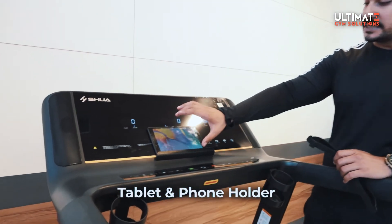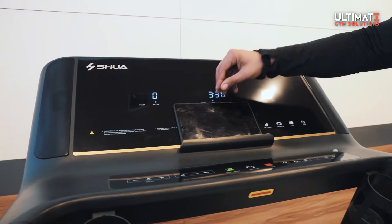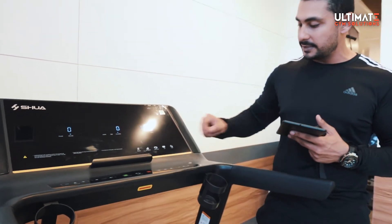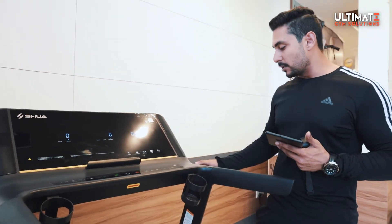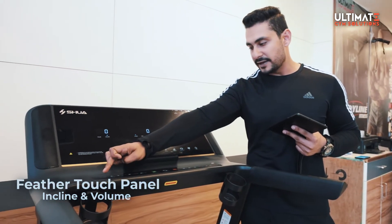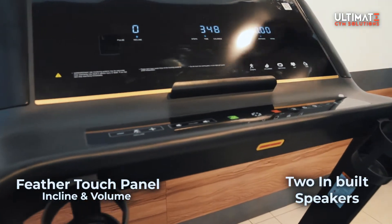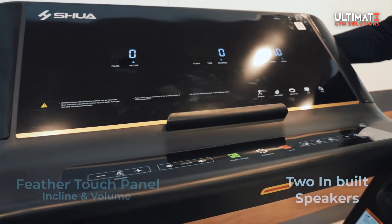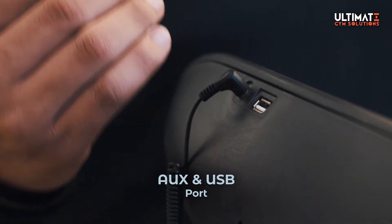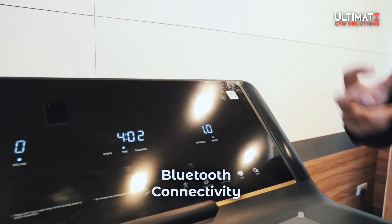After the panel, you have a dedicated space to place a tablet — you can easily place it here and enjoy videos while you work out. The plastic quality is much better and it has a premium look. Here we have feather-touch panels for incline and volume, and there are two built-in speakers, left and right, plus an aux port and USB port at the back side. This treadmill also has Bluetooth connectivity, making it a very smart treadmill.